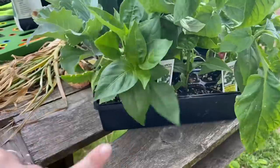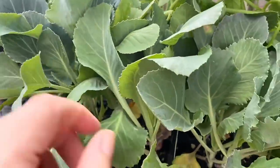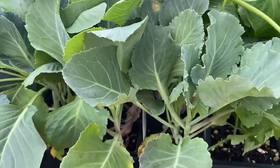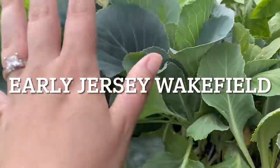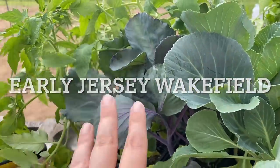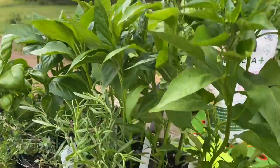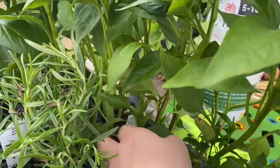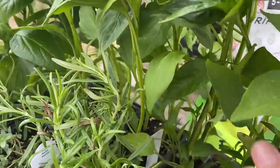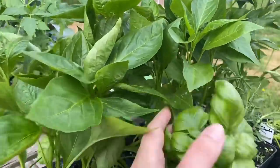I got some jalapeno peppers. I got some cabbages — three different kinds: stone head cabbage, early Dutch, and red acre cabbage over here in this tray. I'm talking fast because I'm trying to beat the rain. Here I've got some pepperoncini, some California wonder bells, and some sweet banana peppers.